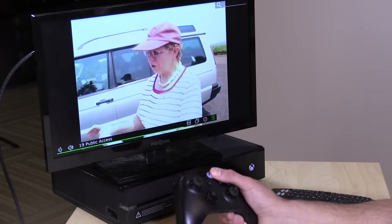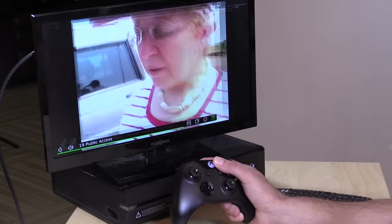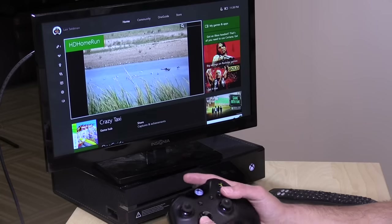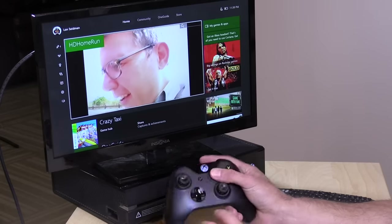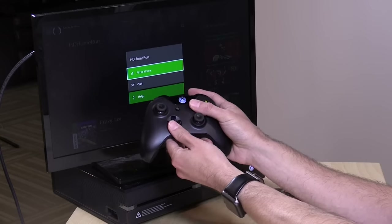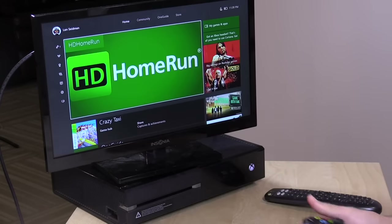I noticed one small quirk on the Xbox One app: it will actually play the TV audio in the background, even if you leave their app and go into another one. If you back out and go to the Windows Store or something else on your Xbox, you'll still hear the audio. What I found you can do is select the app, push the Start button, then go over to Quit — that will close the application and kill the background audio if that's an issue for you.